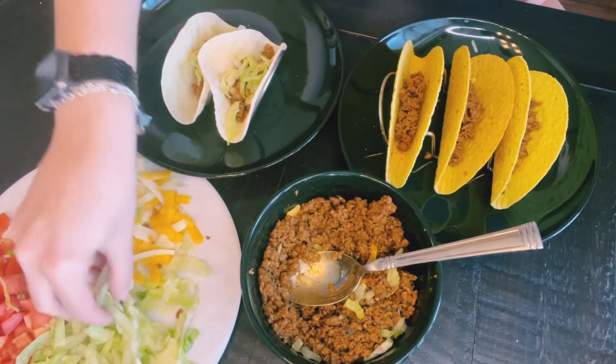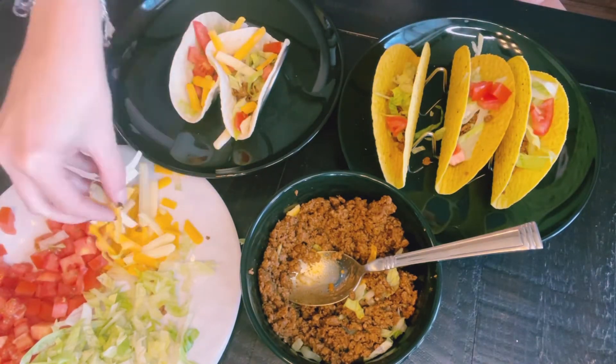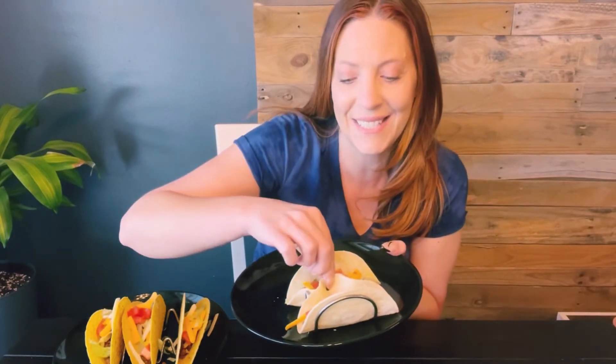I have never been able to fill up the tacos this fast. Plus, I don't have to worry about the shell breaking or the tortilla falling apart, and that's a win for me. These taco holders fit nicely on the plate, and they're going to be super easy to clean.